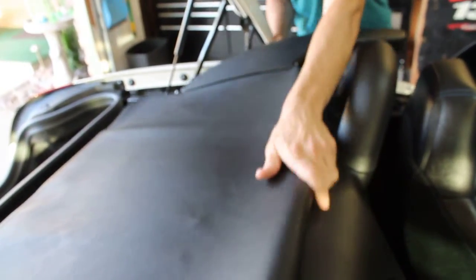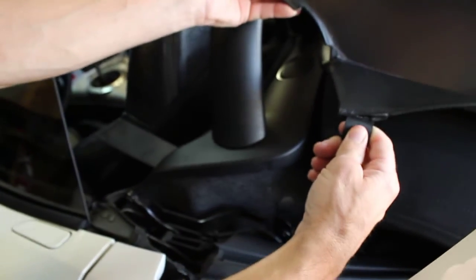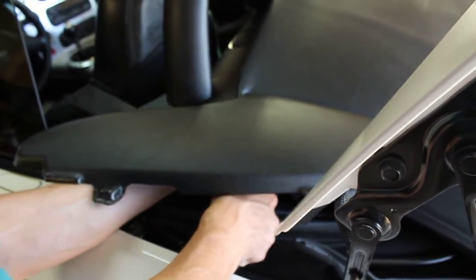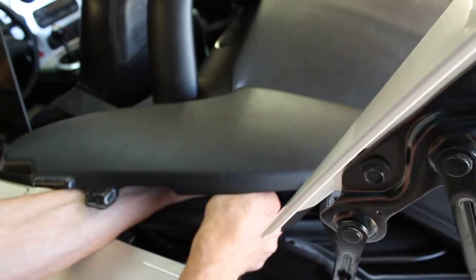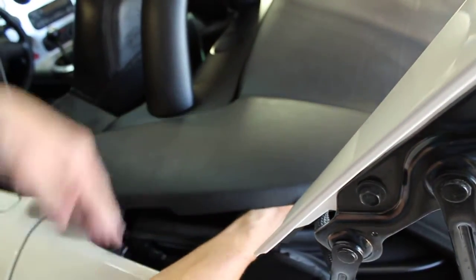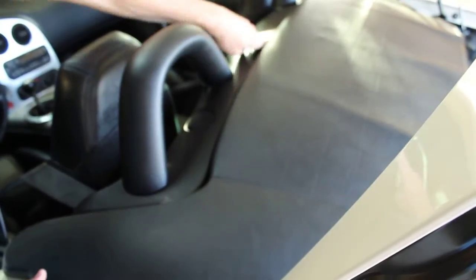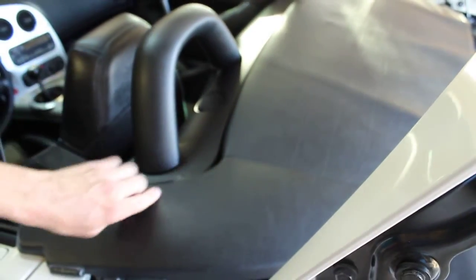So now, take your finger on the other side and hook it on the latch right here. You're going to have it hooked in on this side — same thing, hook it on the corner. Put it in here and get it all tucked into this little crease or groove right here.